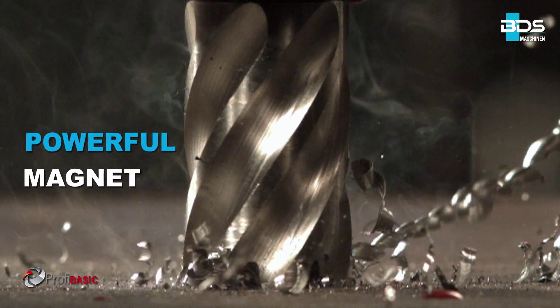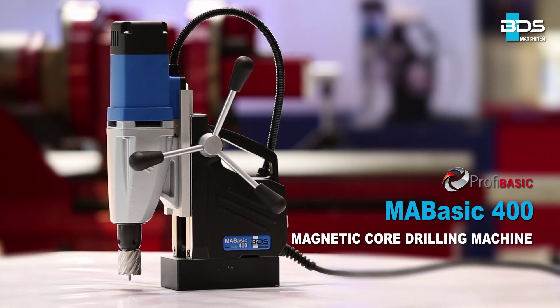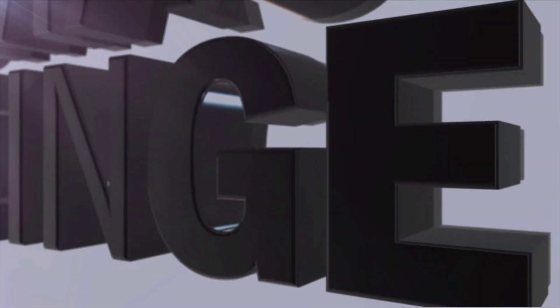MABasic 400 — the powerful and premium quality economical magnetic drilling machine. Made in Germany by BDS Maschinen.